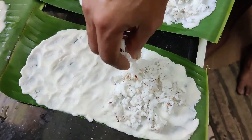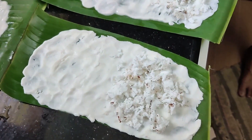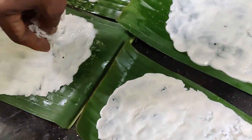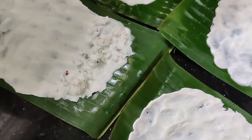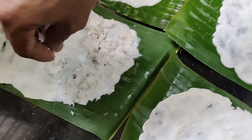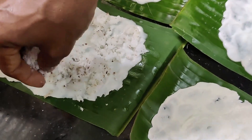I add 4 eggs in the pan. I am using 1 fish in the pan. I'll add some new fish in this batch.